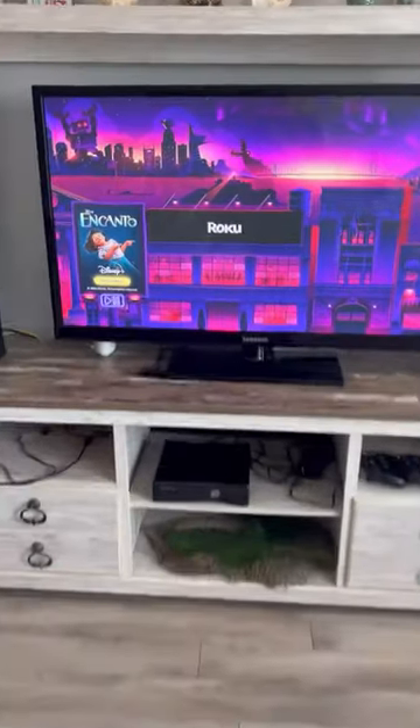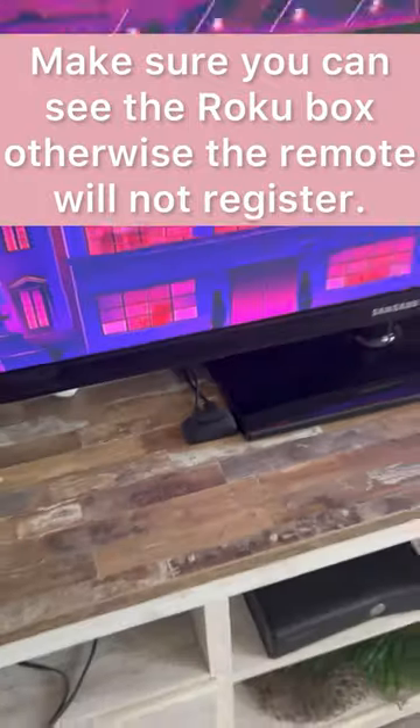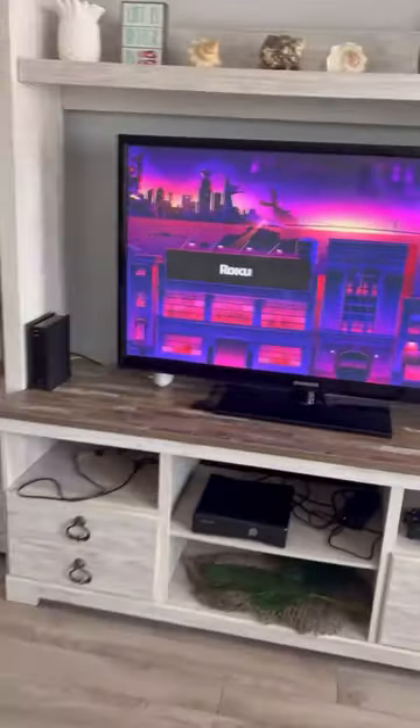One thing to keep in mind: if you are stuck on this screen and the remote is not working, make sure the little Roku box is out front and center, otherwise it will not sync to the remote.